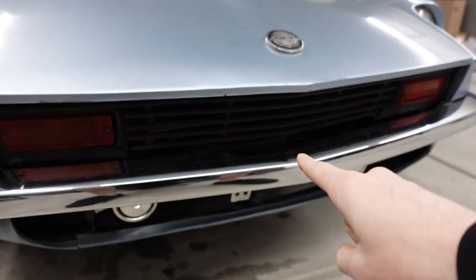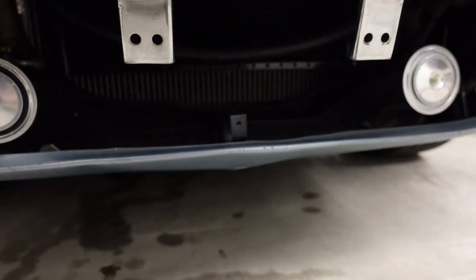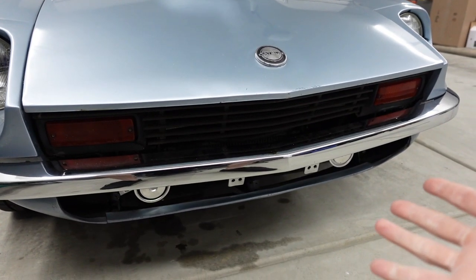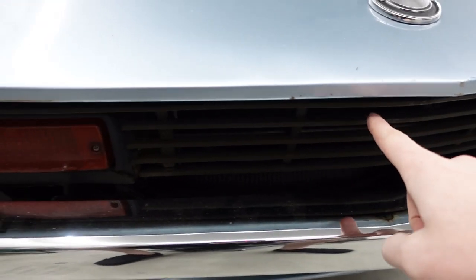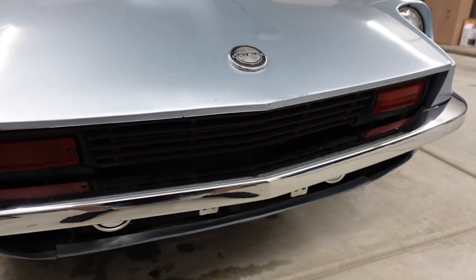This is the stock front grille right here and it's only an upper grille, so today we're just going to make an upper grille. Eventually I'm going to make a lower grille that matches the same style as the top one, but I have a new front valence coming so I'm going to put that on before making any design decisions. Today I am going to be removing all of this with the turn signals and making my own front grille.